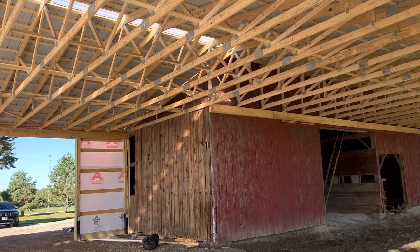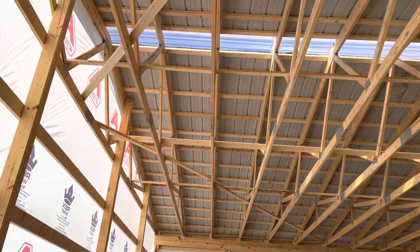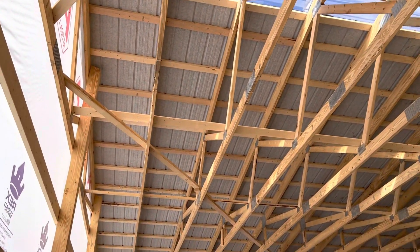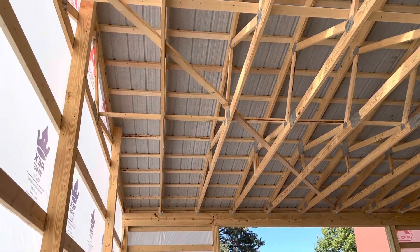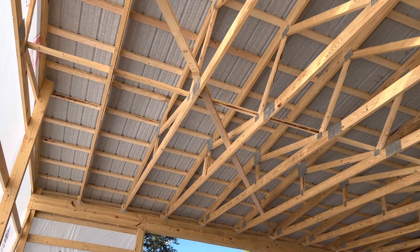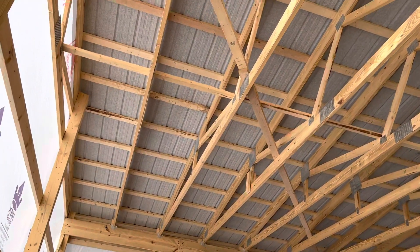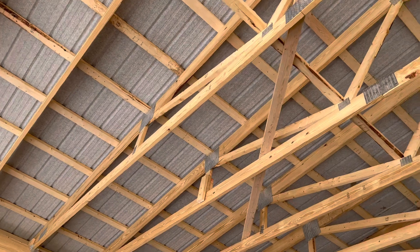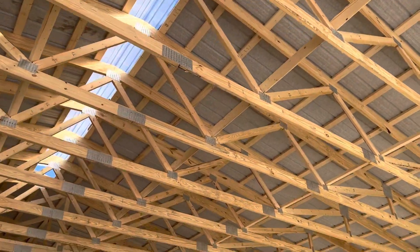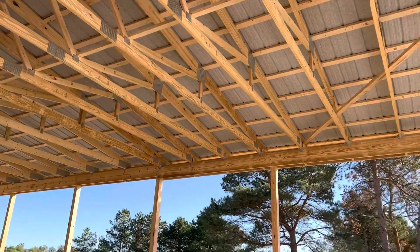We actually got Drip Stop metal right up there on the underside, and you can see those trusses. This section right here would actually be 50 feet in width. You can see the two-by-six bottom cord and two-by-six top cord, with the trusses spaced two feet apart.